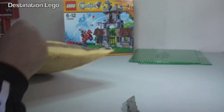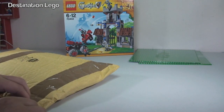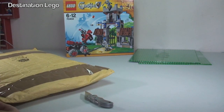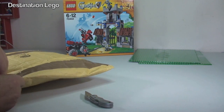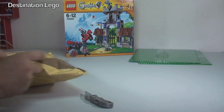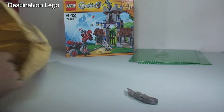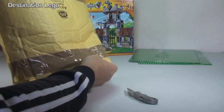Let's get into this bubble mailer and see what's inside. There we go — very well packaged indeed.